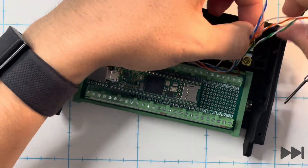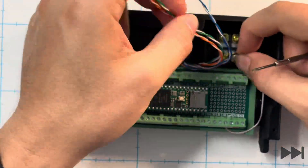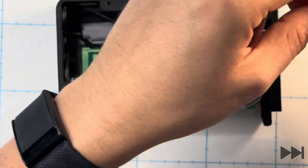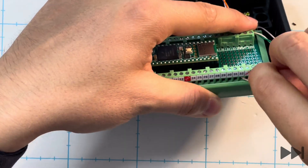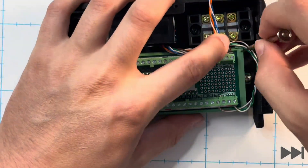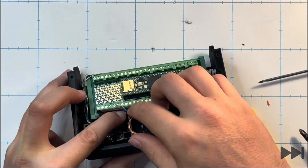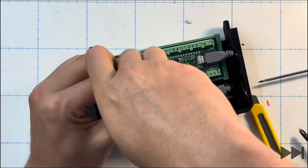We now wire from the Cat6 keystone jack into the breakout board. The striped brown wire goes into terminal 32 and the solid brown wire into terminal 33, located near the terminal block in the back right of the box. The striped green wire is routed to the front right side into the brown terminal, and the solid green wire goes into the 3.3 volt terminal labeled 3V3. The striped blue wire goes into terminal 37 and the solid blue wire into terminal 36 near the terminal block at the back.